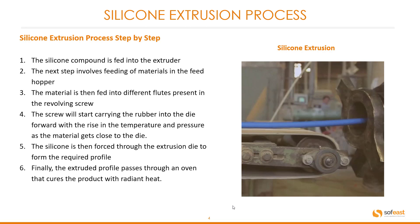Let's look at the silicone extrusion process step by step. First, the silicone compound is fed into the extruder. The material is fed into the feed hopper, then into the different flutes present in the revolving screw. The screw carries the rubber forward toward the die, with rising temperature and pressure as the material gets closer to the die.